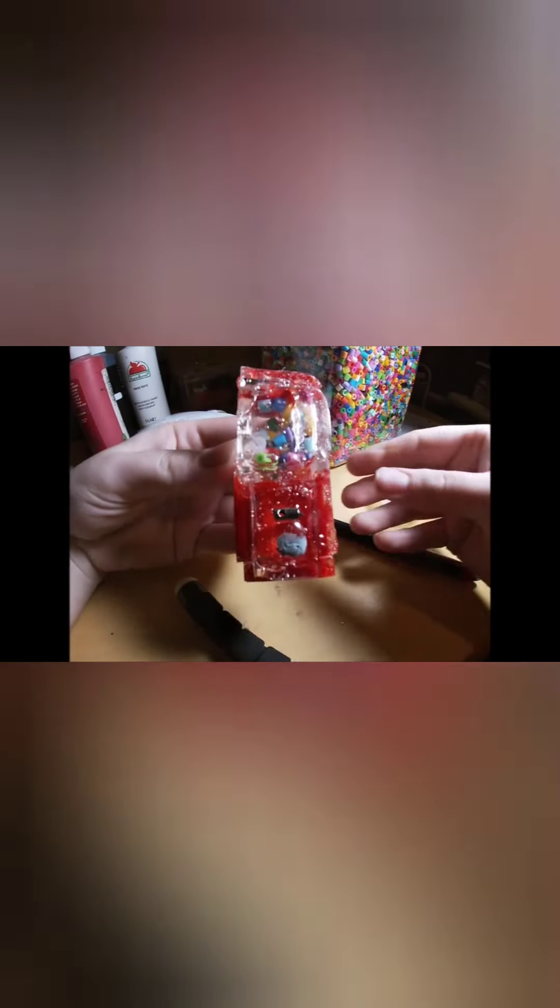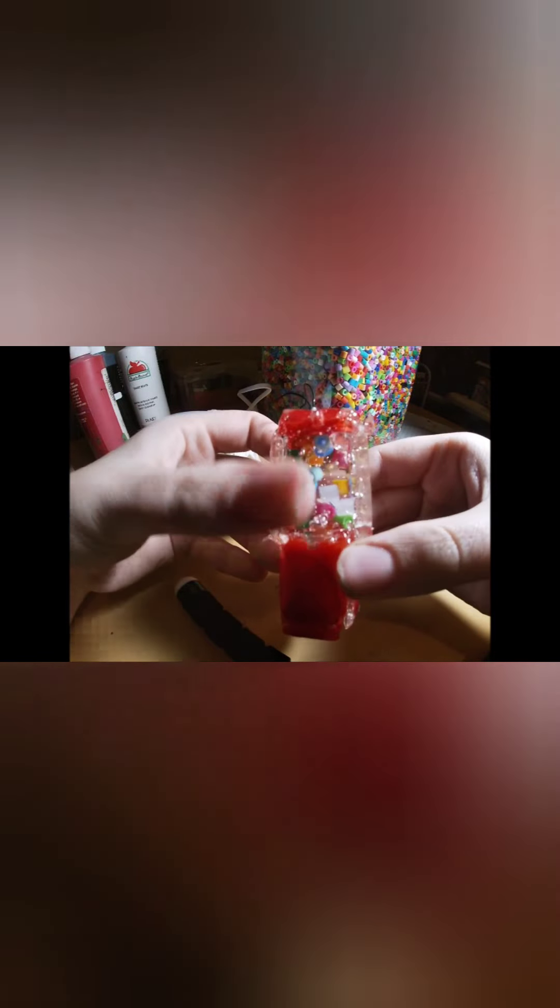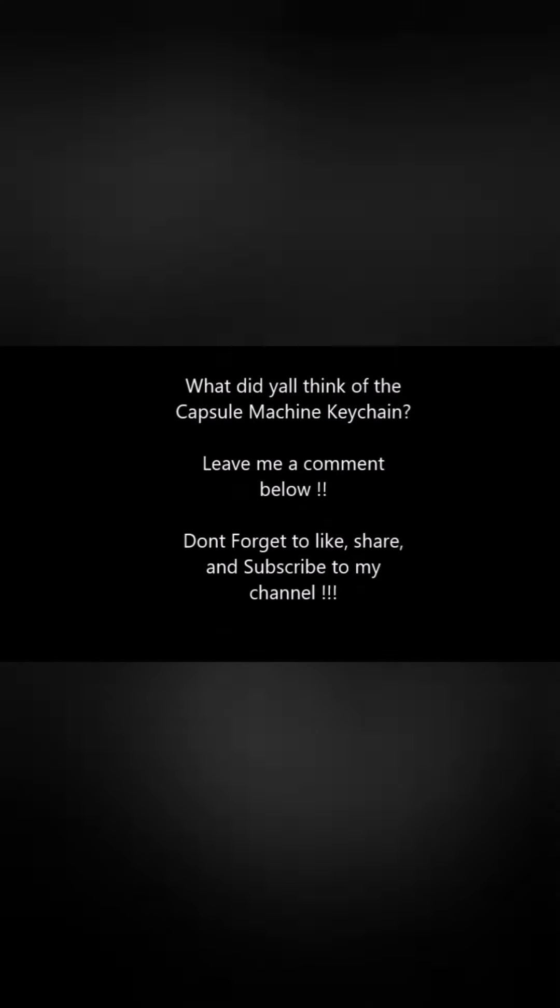And this is what we get — look how awesome it turned out for my first resin capsule machine keychain! I can shake it and the perler beads move around inside, which is probably my favorite part. I've always wanted my own capsule machine and now I have one! If you like this video please leave a comment below. If you have any ideas for future videos let me know, and don't forget to like, share, and subscribe. I'll see y'all soon — bye!